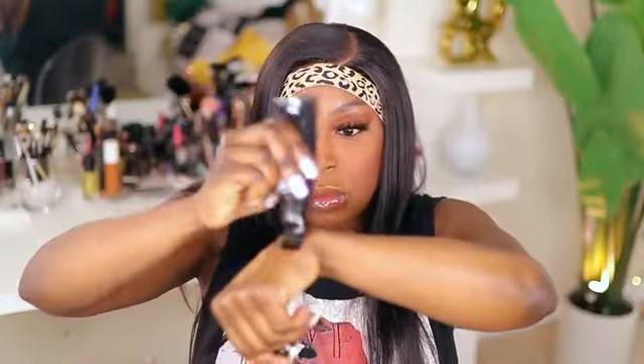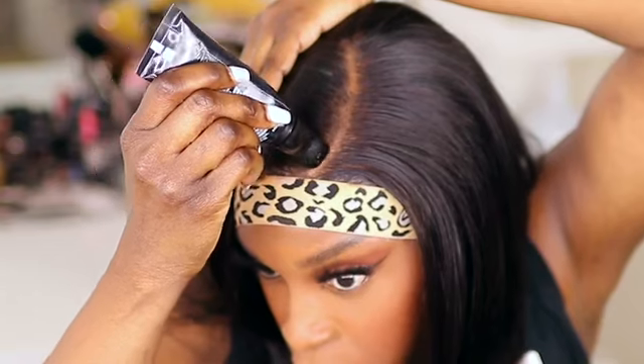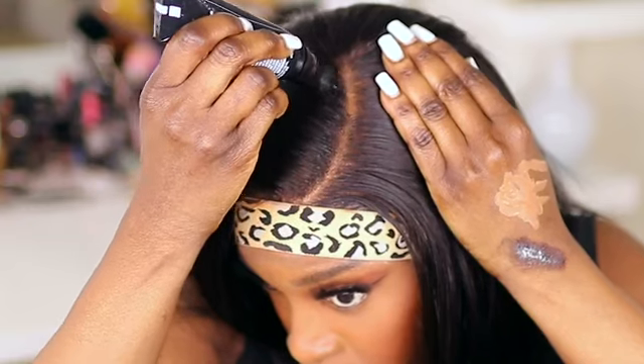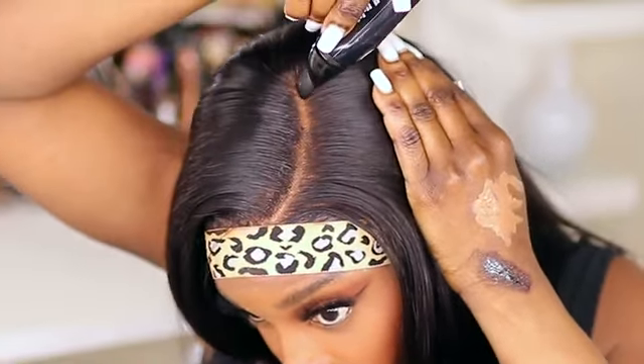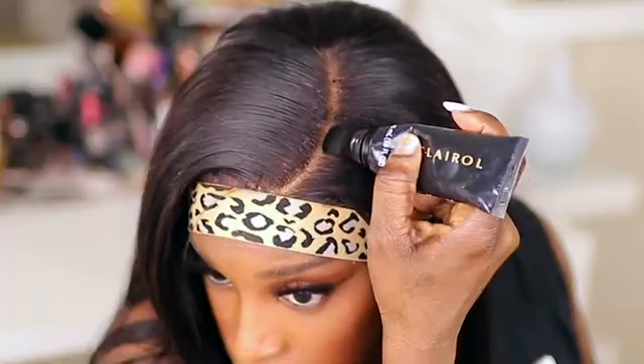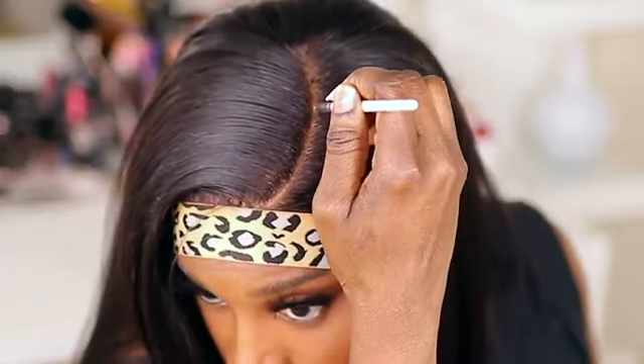To clean up that parting space, I am going to apply some root touch-up to the part area. As you guys can see, I was a little messy with applying it today and I did get some on the parting space, but don't fear — this is temporary dye and it's easily covered up and concealed with concealer.